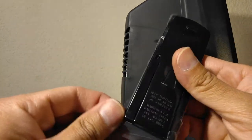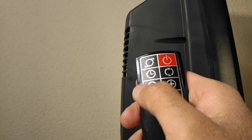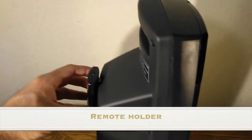So it's unwrapped, and the remote goes here. Let's plug it in and see how it works.